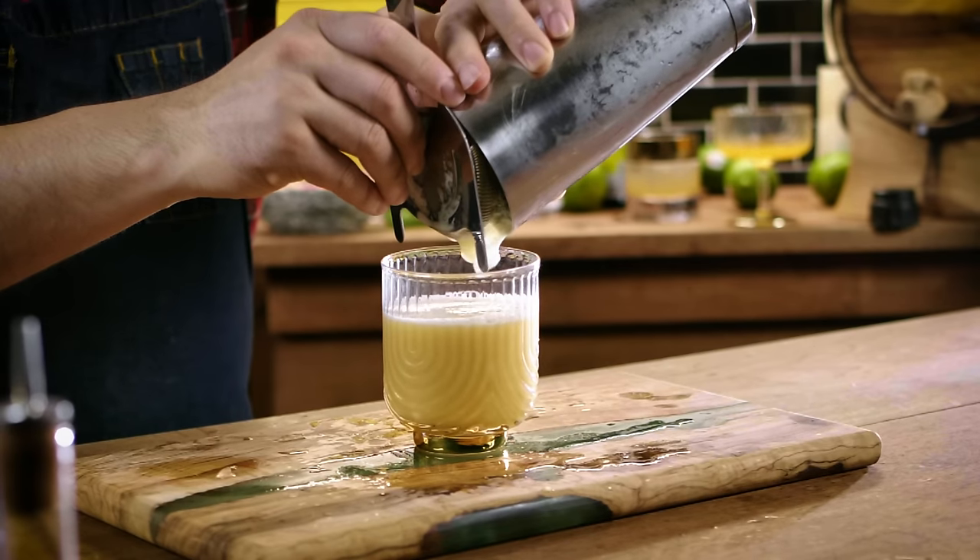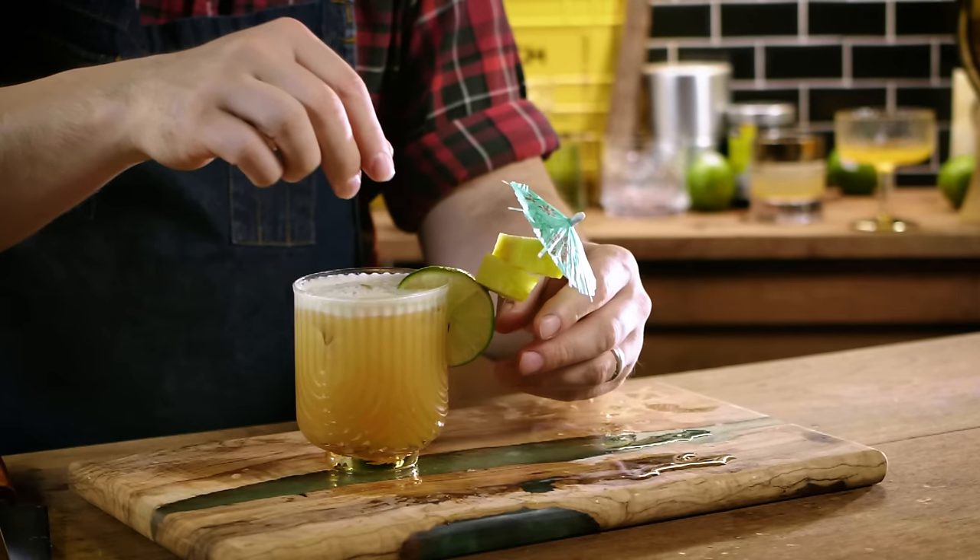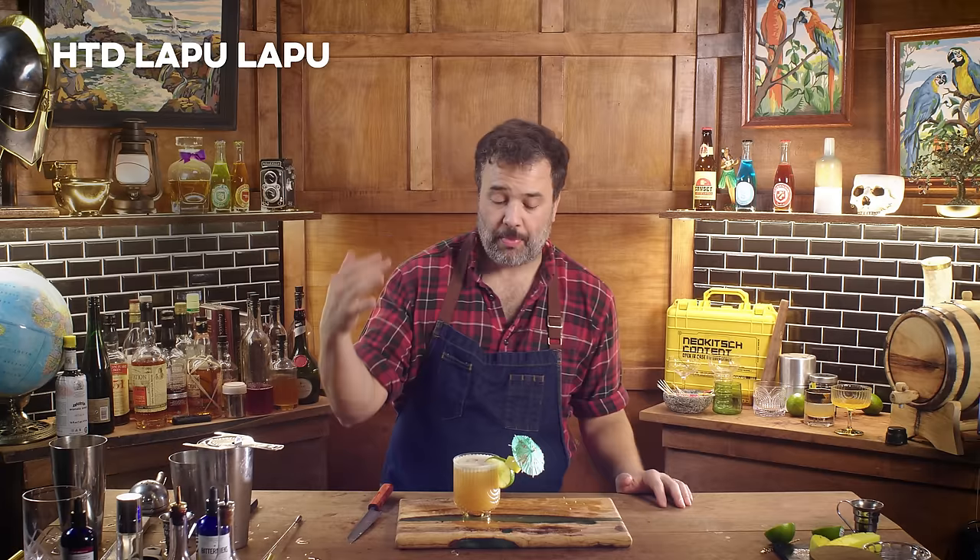Drain this into the glass, do a partial open pour to get some ice in there, grab a drink umbrella, and there we have an upgraded Lapu Lapu — the How to Drink Lapu Lapu. Let's see how it is.